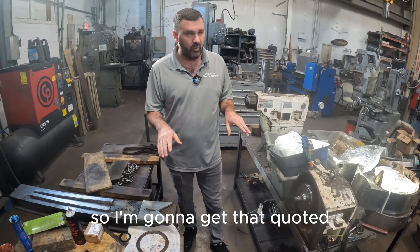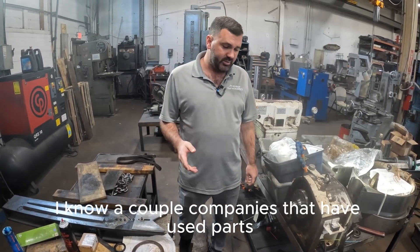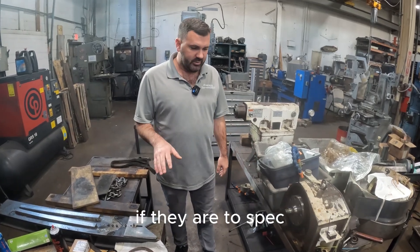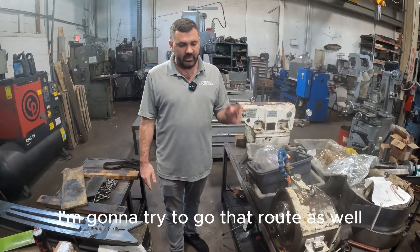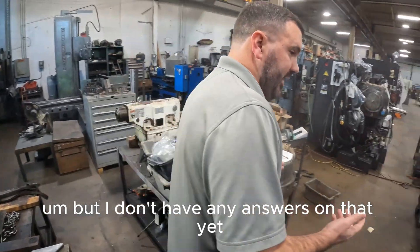I'm going to get that quoted. I know a couple of companies that have used parts, so I'm going to see what the condition of the used parts are. If they are to spec where we know that they would work perfectly for you, I'm going to try to go that route as well as an option, but I don't have any answers on that yet.